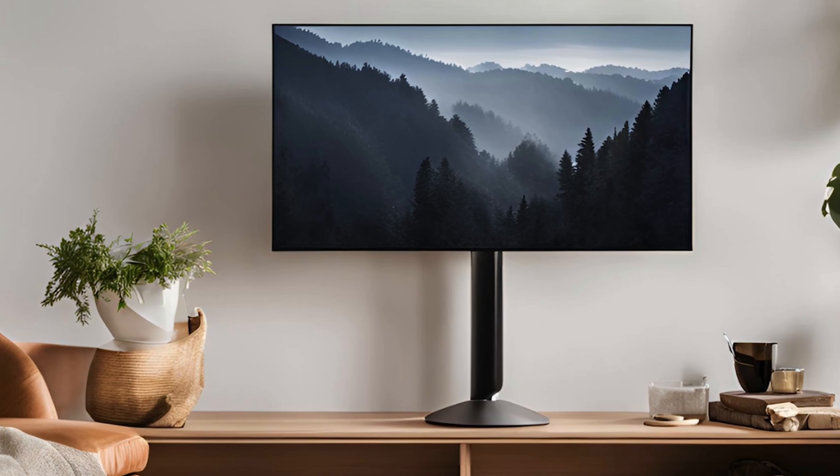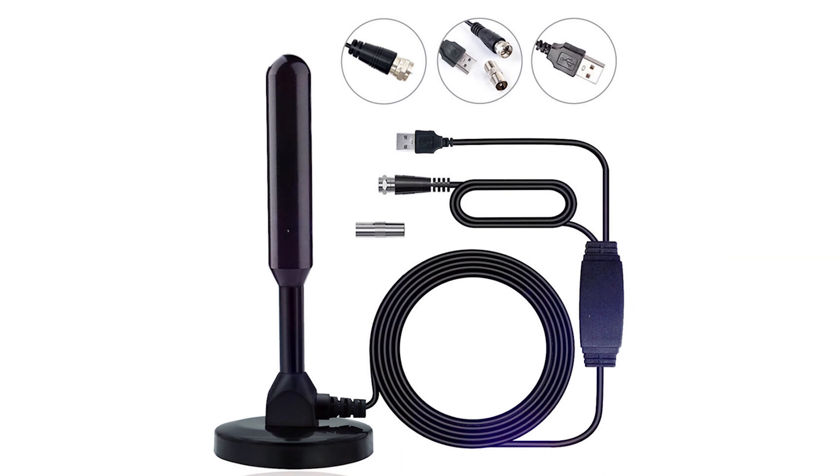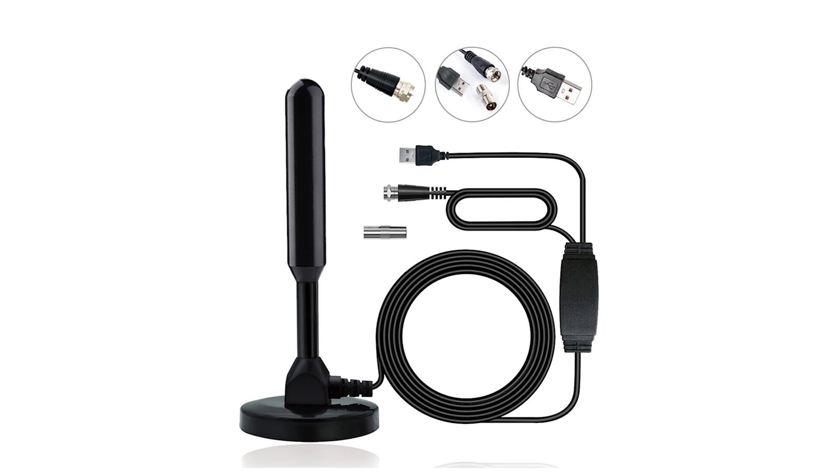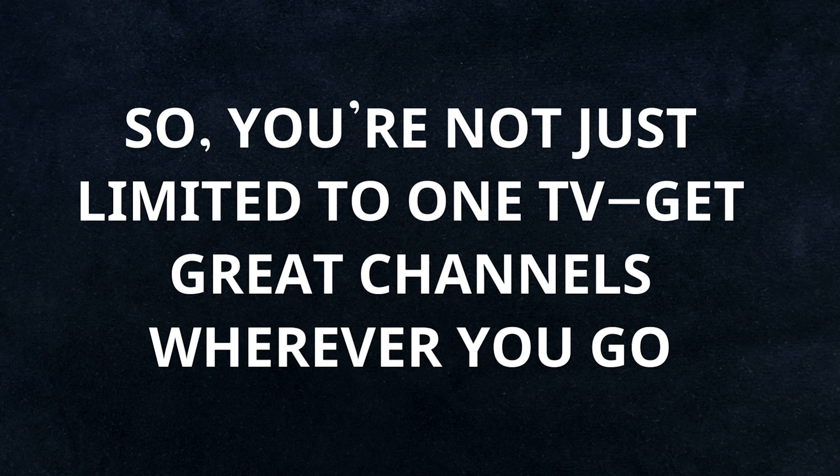Another cool thing about the ReWave antenna is how portable it is. Whether you want to move it between different TVs in your house or even take it with you on a trip, it's lightweight and compact enough to go anywhere. So you're not limited to one TV — get great channels wherever you go.